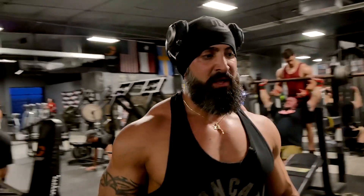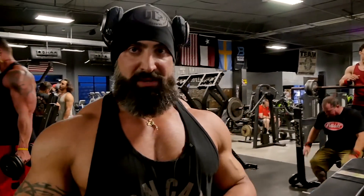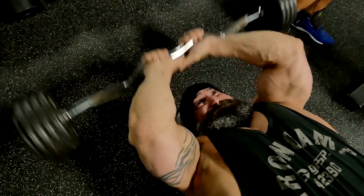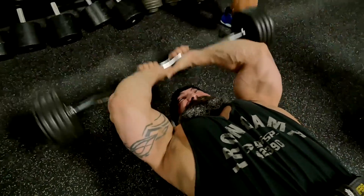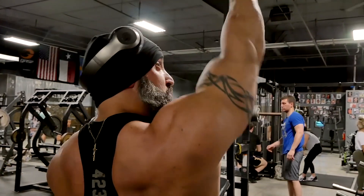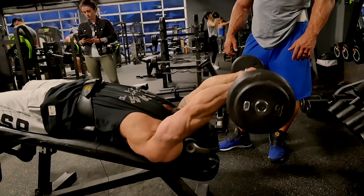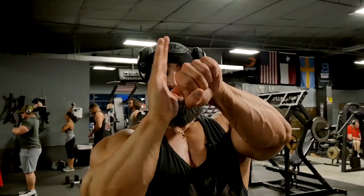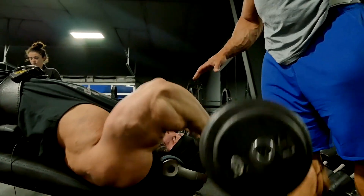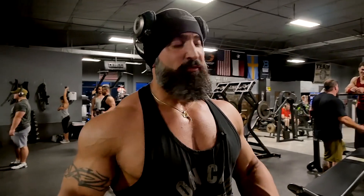When I do skull crushers — incline, decline, flat — especially with the easy curl bar, a lot of guys want to grab the outside of the bar, but you want to take a closer grip. A lot of guys come to the skull, which is fine — thus the reason it's called the skull crusher. I like to go behind my head and instead of pressing straight up, I try to go out and up — not a straight line. Instead of going right to the skull, try to go behind your head and push out and up. That's what a lot of people don't do: they don't get a full stretch, and if you don't get a full stretch you don't get a full contraction. Always make sure you're getting the most out of every single movement. Don't keep those short, choppy ranges of motion, because you're not going to hit the full muscle bellies you're supposed to.